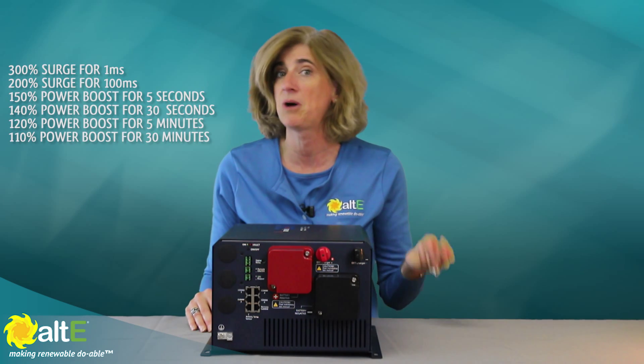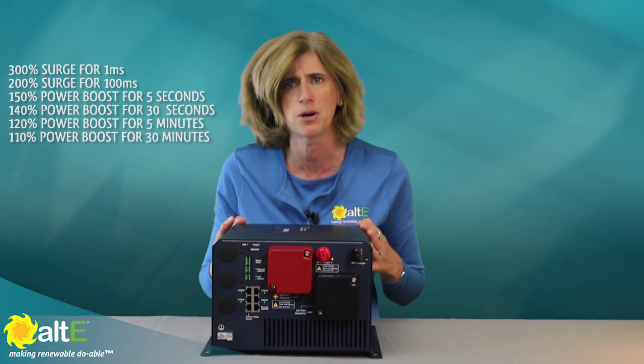All of the EVO models are able to handle momentary surge three times their continuous power rating to power equipment like a pump, a fridge, a compressor, or something that has a high start-up surge.